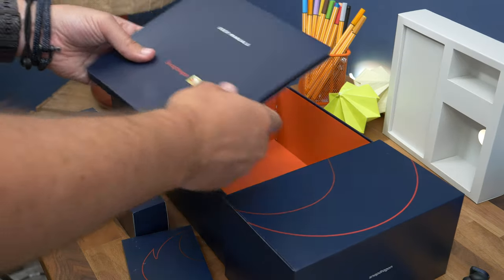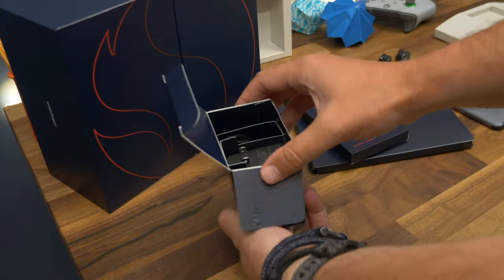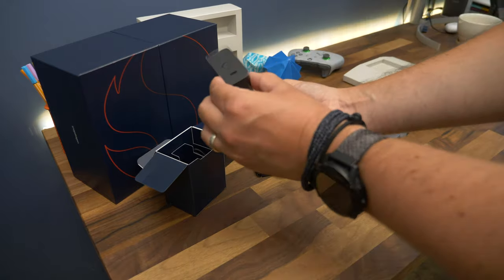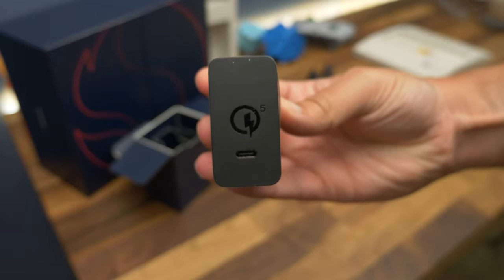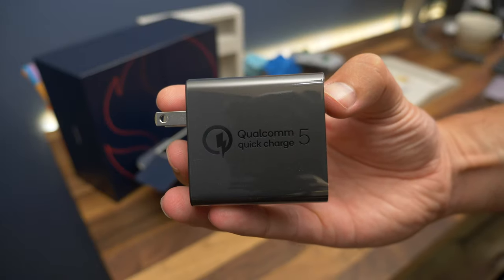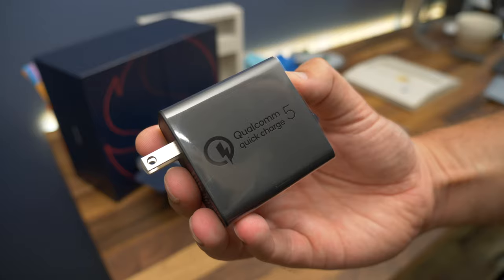The biggest of the three internal boxes is the one that contains all the charging accessories. This adapter is equipped with the latest version of Qualcomm's Quick Charge tech — specifically, that's Quick Charge 5.0, which delivers 65 watts of power through its Type-C port. In real terms, Qualcomm says you'll get about 70% charge in 30 minutes, so it's not quite as efficient as the speedy charging from the likes of OnePlus and Oppo, but it's still pretty quick.